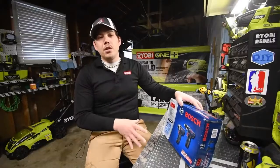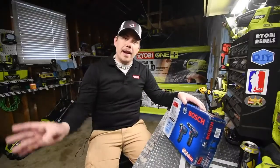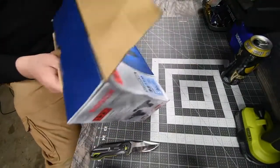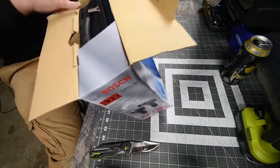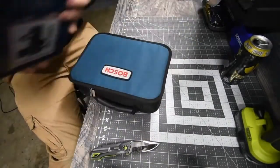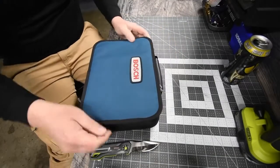Let's unbox these, see what these look like, see how these perform, and in the future these are going to verse the other brands that I have. It comes with a bag — excellent. I do want a Bosch bag, so now I got one. I like that bag.